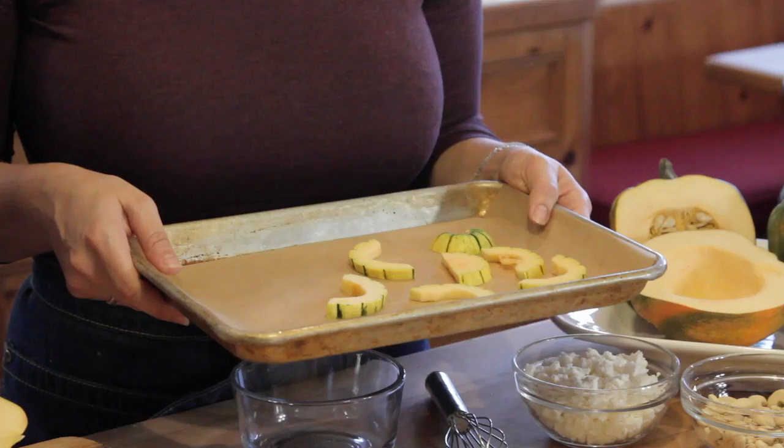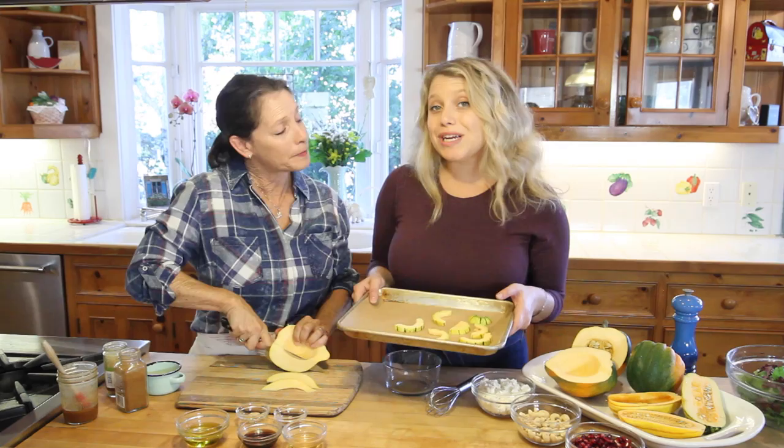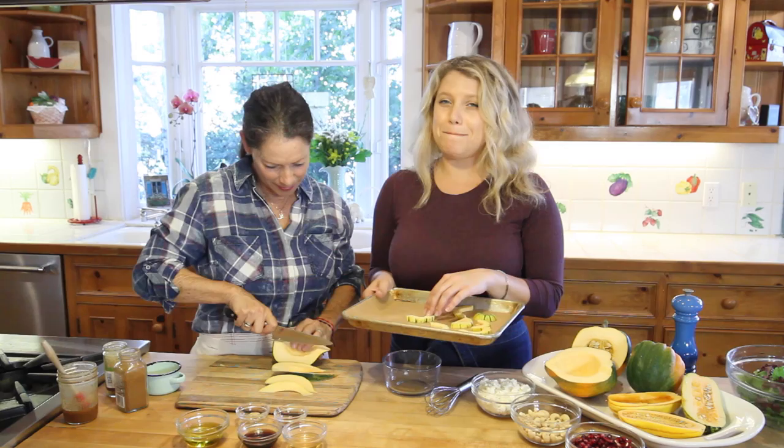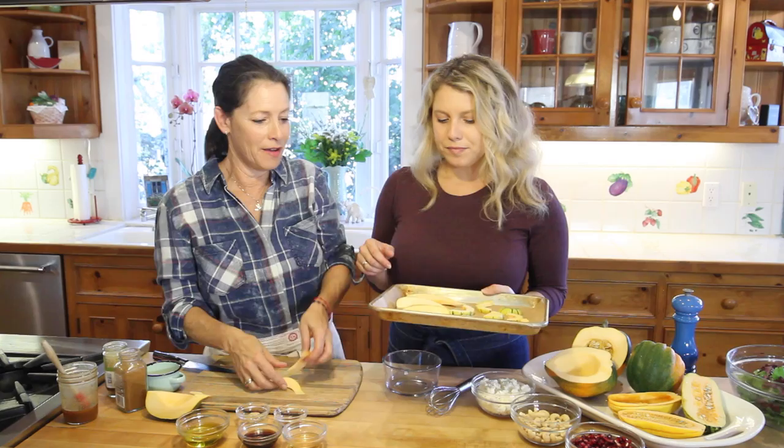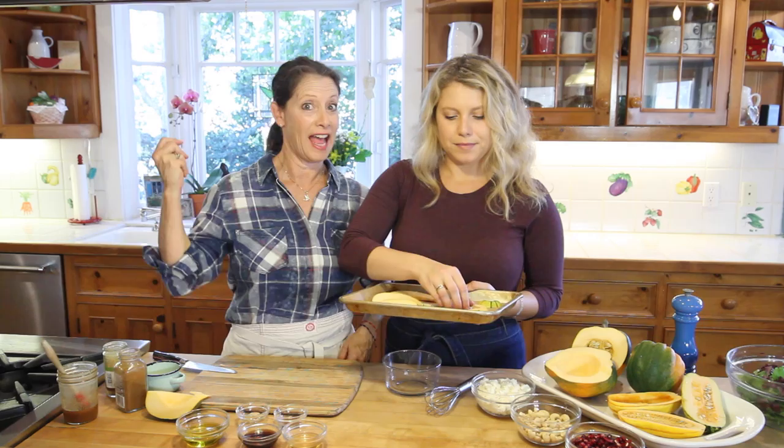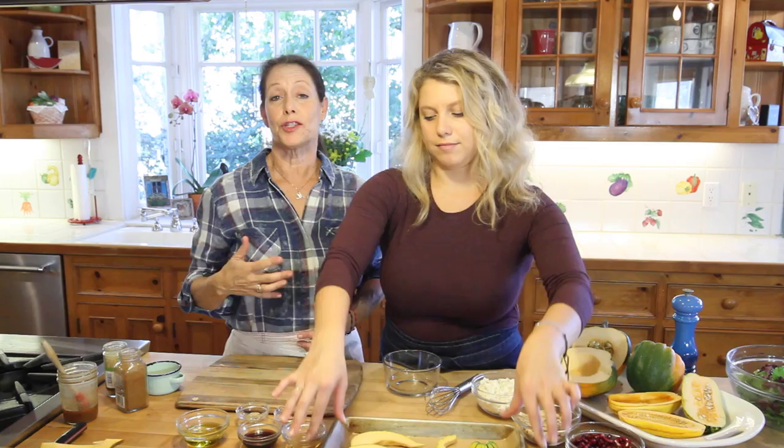We're putting it on a parchment-paper-lined baking sheet and our oven is preheating at 350 degrees. These are going to roast for about 30 to 45 minutes. If you put it at 400 degrees it takes no time at all. We have a convection oven and you can use it — it cuts the time in half.